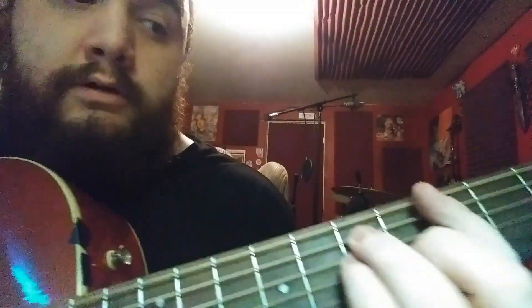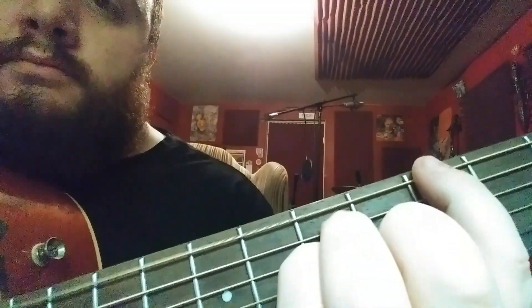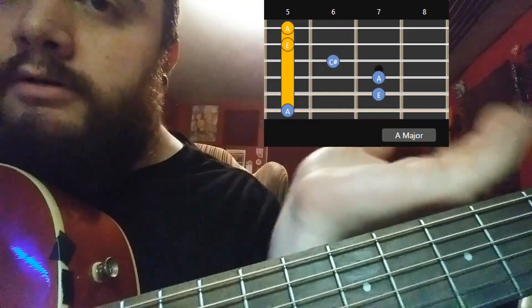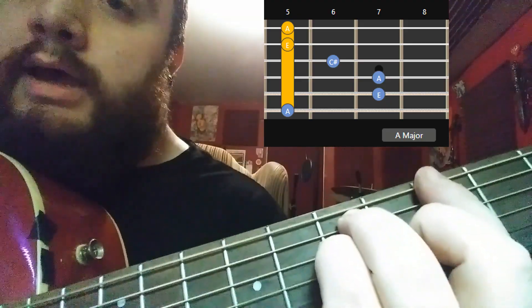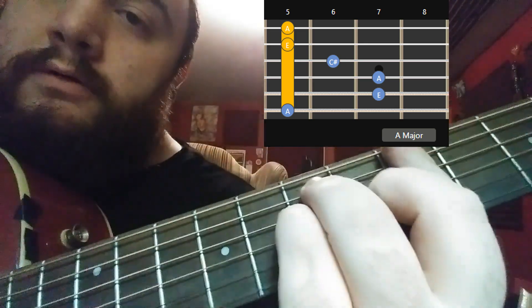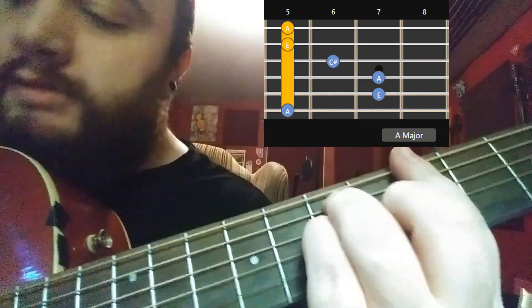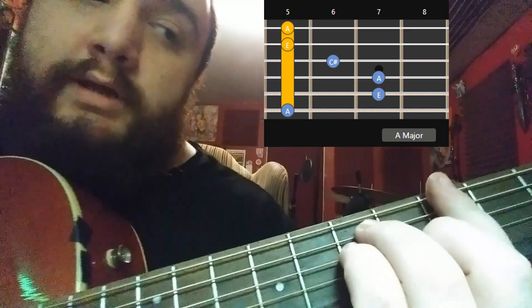So it's an A chord, A major chord, same place, 5th fret, where your finger was. I'll try and put chord charts right here. So we got A, and I'm doing a bar chord, but I'm not hitting these last two strings. So I'm just staying on E, A, D, G. Just not going all the way down.